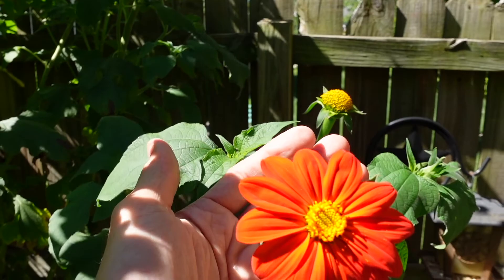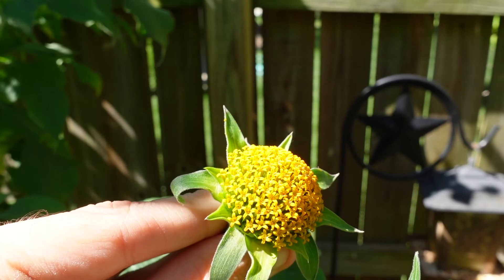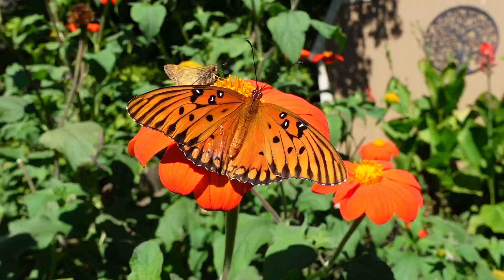They're kind of a reddish, dark orange color with this yellow center. Here's what they look like when the petals start to fall off, and you can see that it's like a bunch of individual little flowers in there.